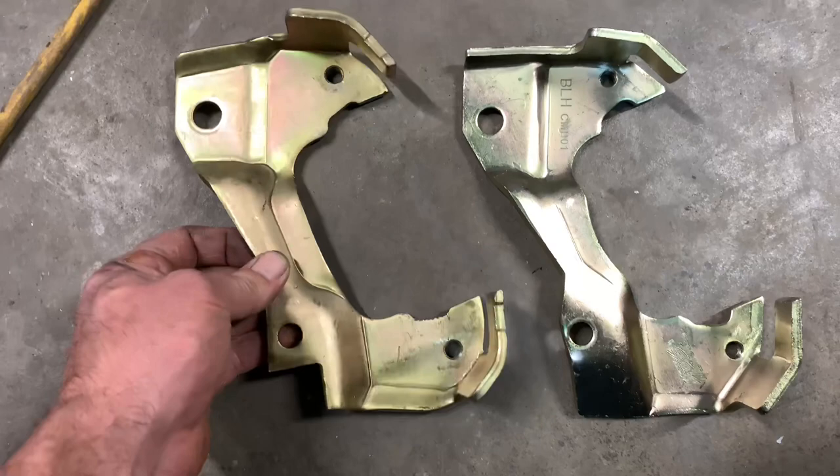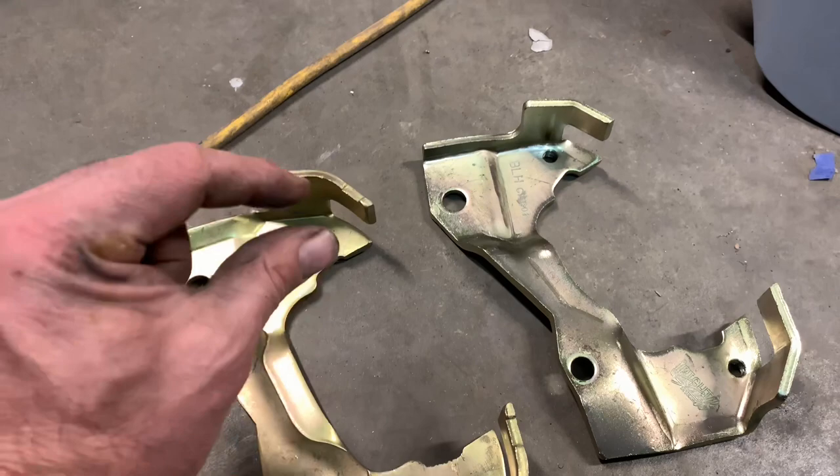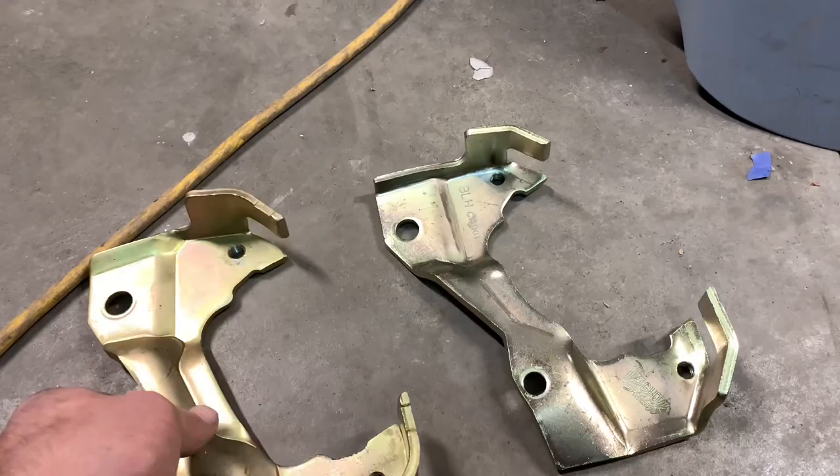I'm going to go ahead and get these swapped around — put the 14-inch brackets on the Great Pumpkin and the bigger ones on the back-in-black high school car, because it's going to work great for my purpose. Maybe it'll save you a headache. Even side by side I don't think there's a whole lot of difference in height — it's weird how this one works and this one doesn't. We're only talking a couple thousandths of clearance issue, but I'm going to get this thing swapped around.